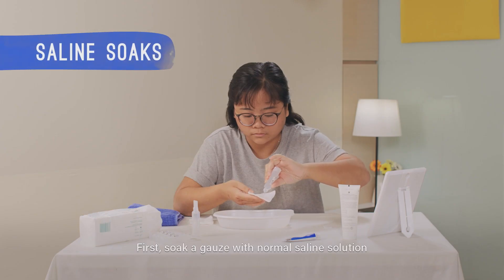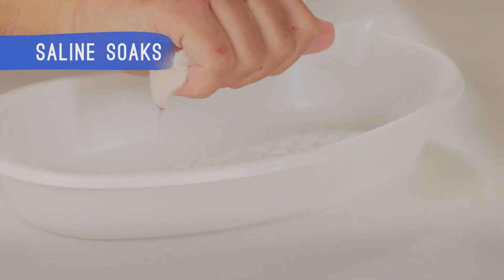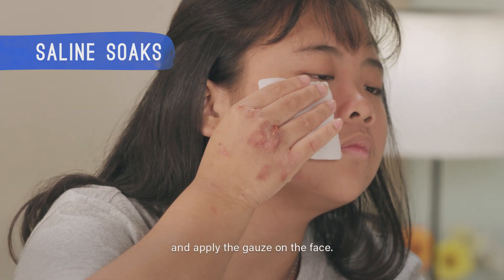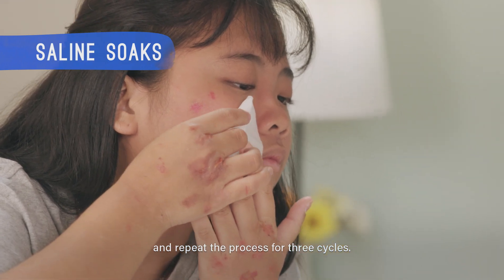First, soak a gauze with normal saline solution and apply the gauze on the face. Leave the gauze on for 3 minutes and repeat the process for 3 cycles.